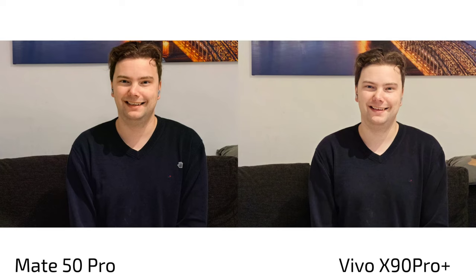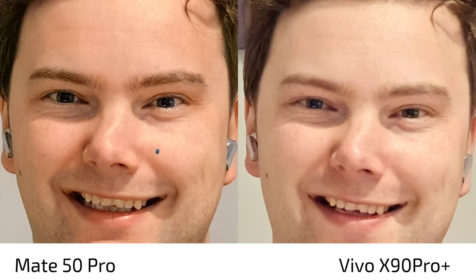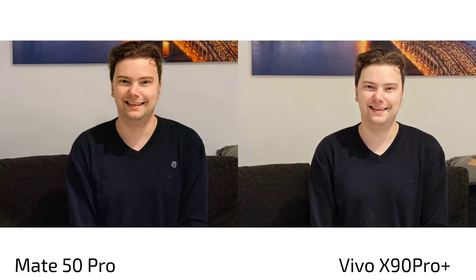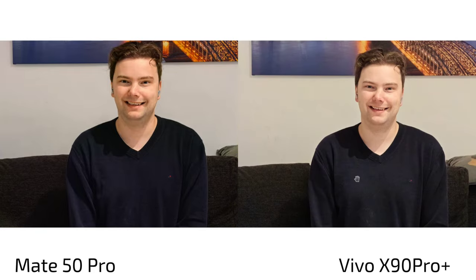For portrait shots, especially in low light, the Mate 50 Pro wins clearly — I like them much more. The Vivo X90 Pro Plus is not only unsharp but lacks detail, and the weird color inconsistency ruins it. In daylight it may be different, but I don't have daylight portrait shots to compare here. Based on the available shots, the Mate 50 Pro is simply much more reliable.